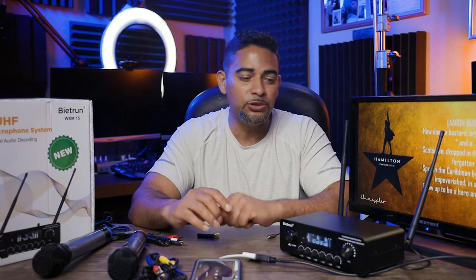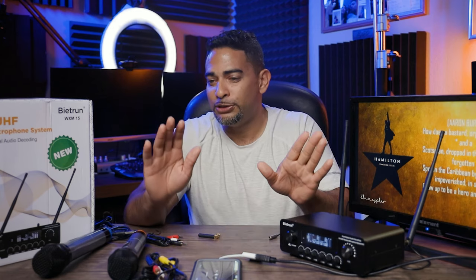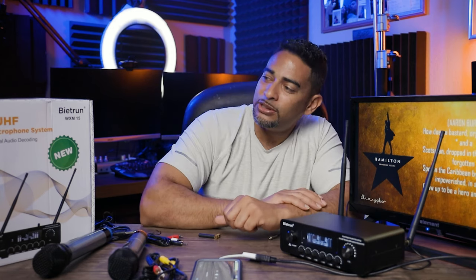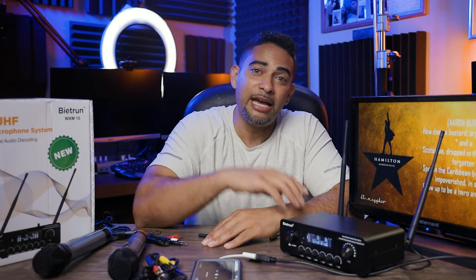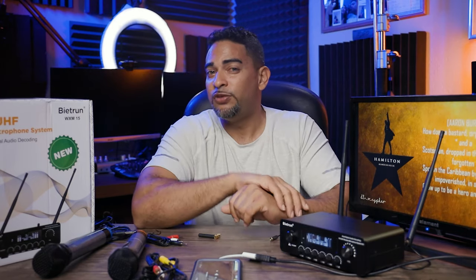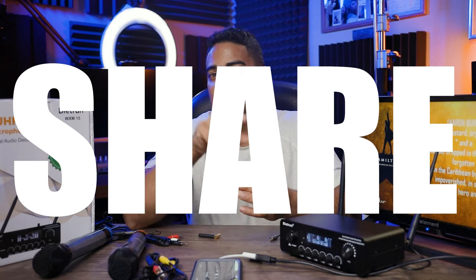That is it — I hope that helped you out. It's really simple using your wireless device for karaoke fun. I'm using the Beatrin WX-15. Links are down below, check it out. Until next time, if you liked this video leave a like, subscribe if you love videos like this, and as always — learn, do, and share. I will see you in the next video. Take care, bye.